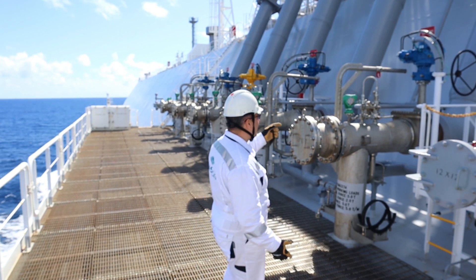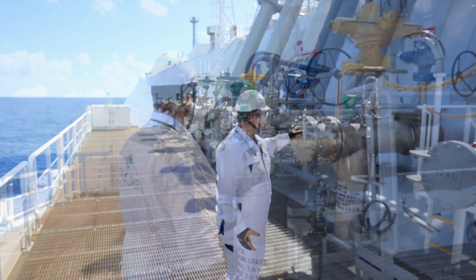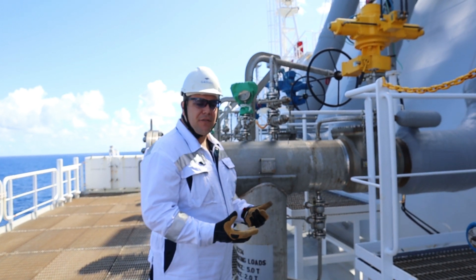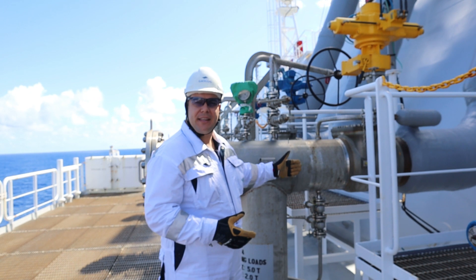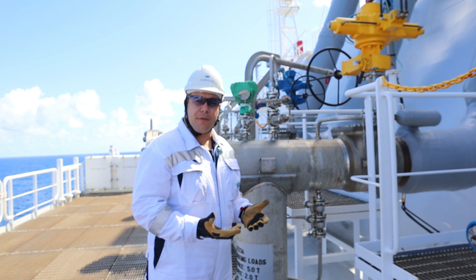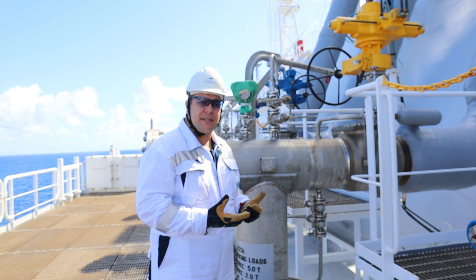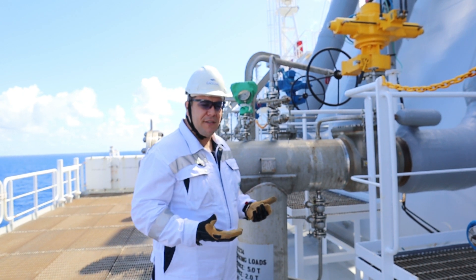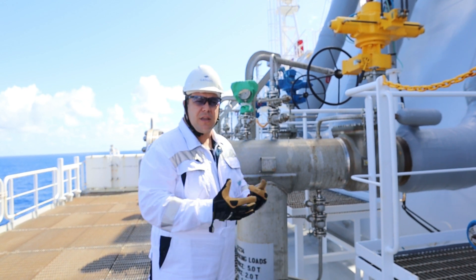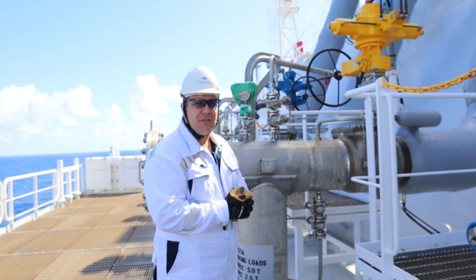There's a big valve here — this is the liquid ESD valve for the four. I'm now at the vapor ESD valve. The ESD valve itself is a Scalo valve and it's operated from inside from the cargo control room via the IAS, the integrated automated system — Kongsberg, as we have on board our vessel. You can open and close that valve which is operated with hydraulics and can also be done manually in case of an emergency.